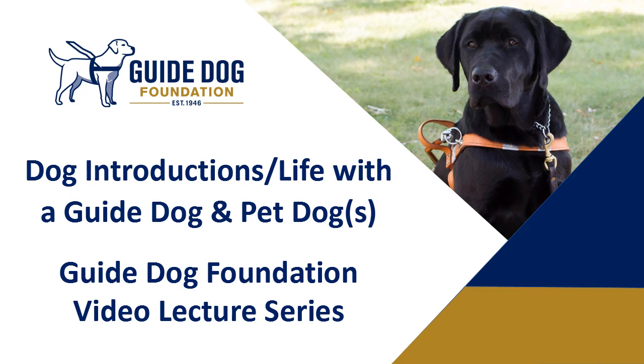Hello, my name is Brivi Israel and I'm the Guide Dog Program Manager at the Guide Dog Foundation and America's VetDogs. This webinar is entitled Dog Introductions: Life with a Guide Dog and Pet Dog. The purpose of this webinar is to show you different ways of how to and how not to introduce your new guide dog to any pet dogs that you have living in your home or any future pet dogs you might get. If you do have any questions regarding your guide dog or their interactions with any pet dogs, please contact our consumer service office and one of our staff members will be in contact with you.